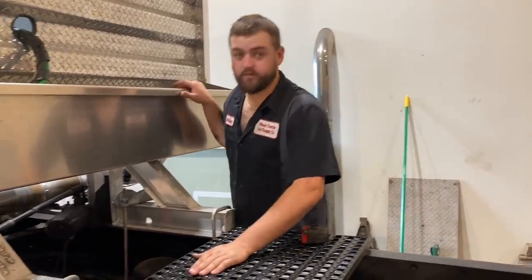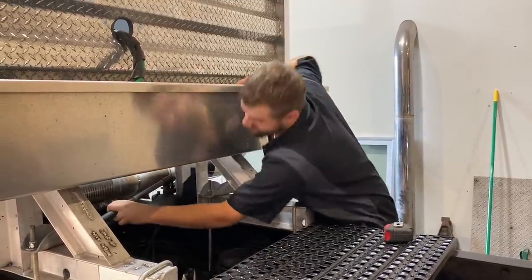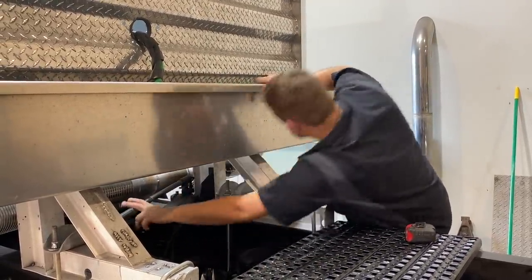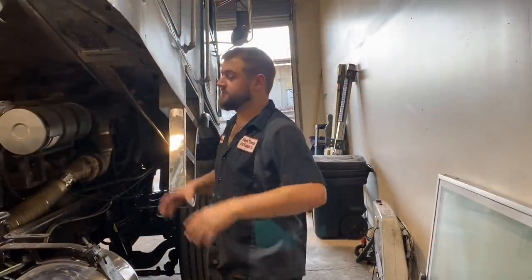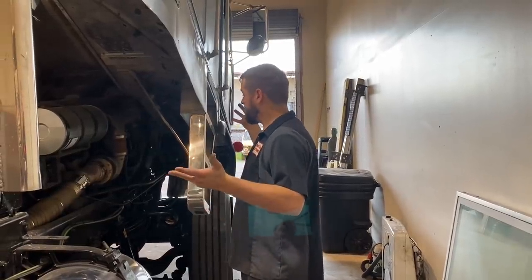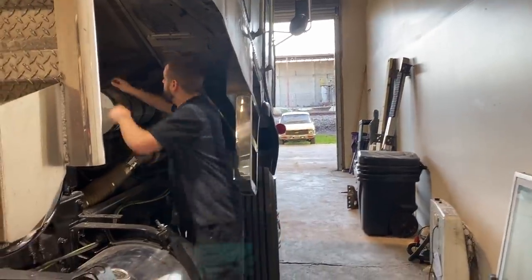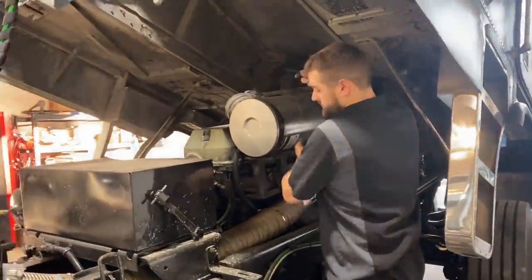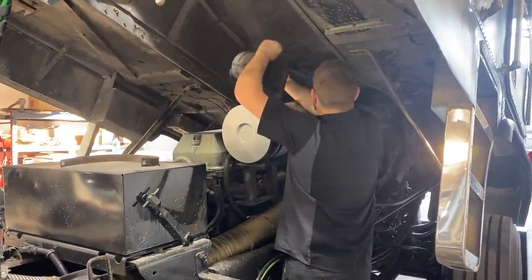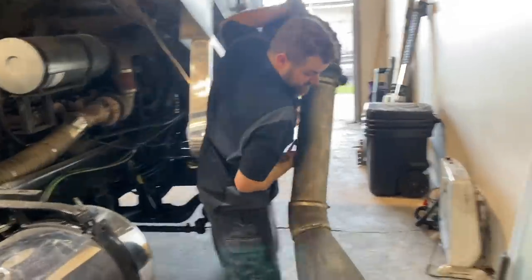Here we go — this is officially going to be part one of finishing the Freightliner. Today we're going to see what we need and part two will be us finishing it. We're going to get this air cleaner out of the way — let's see if it slides off. That was easy enough. Set it over here and let's get the valve cover off.